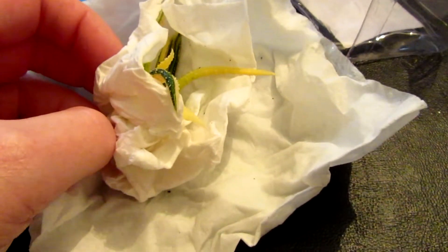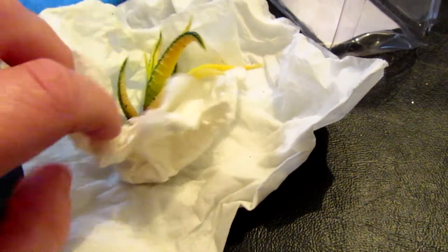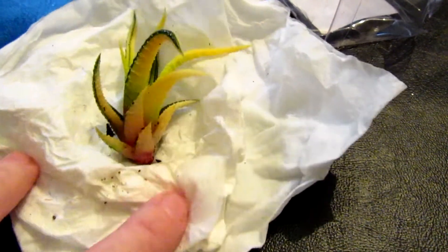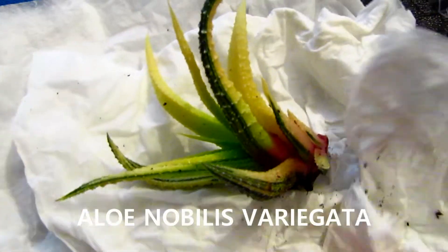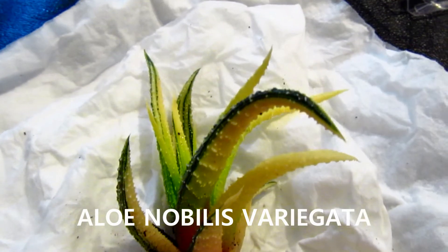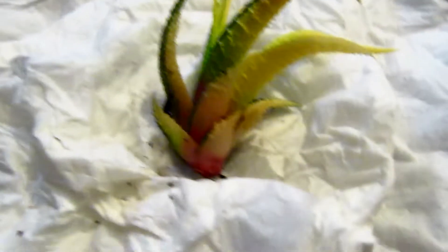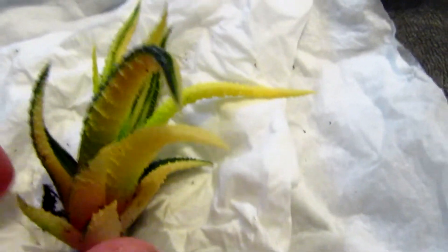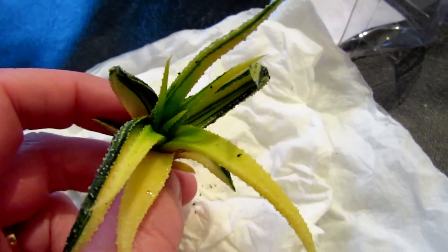Oh my goodness, it is looking so cute already. Oh wow, that is just beautiful. Look at the variegation in that — so yellow and some lovely green, dark green, light green. Oh my goodness, that is beautiful. Okay so I'm gonna pick it up. Oh, absolutely stunning.